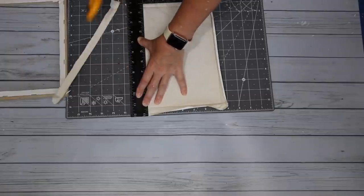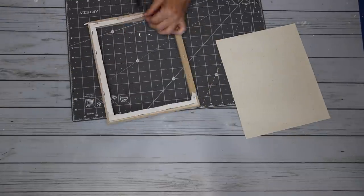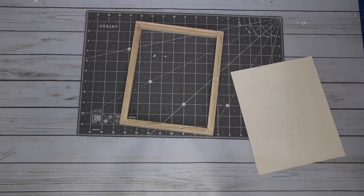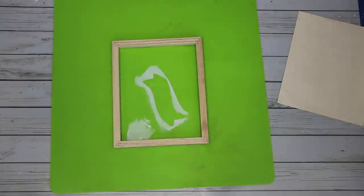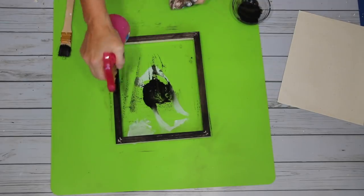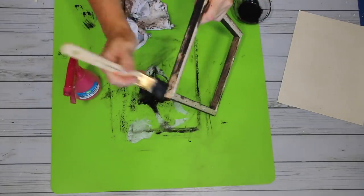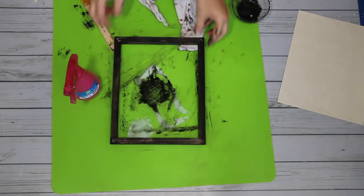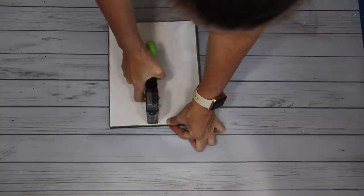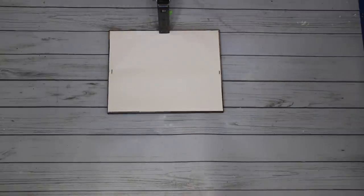Once I have the canvas removed from the frame, I go in with my rotary cutter and a ruler and cut just inside of the indented lines, because I will be reattaching that onto the canvas itself. I use the pliers to get that extra canvas off. Before I attach the canvas back on, I want to go ahead and paint it. I'm going in with some Waverly chalk paint in ink, watered down quite a bit - almost more of a stain. I brush it on and wipe it off because I want a little bit of that natural wood to still come through. Once the paint had dried, I attach the canvas back onto the frame with my staple gun, oatmeal side facing the frame.